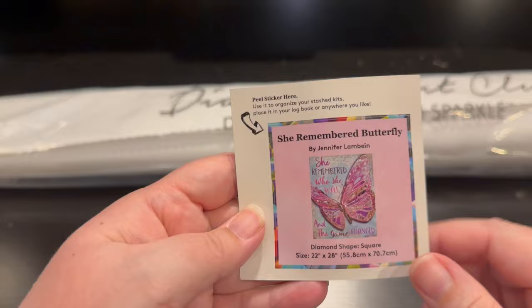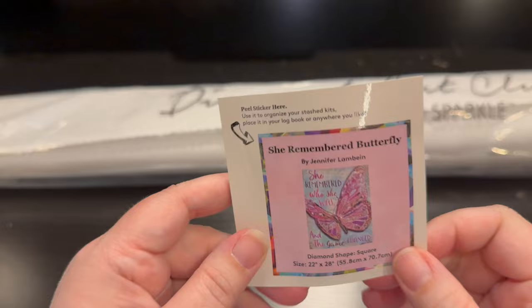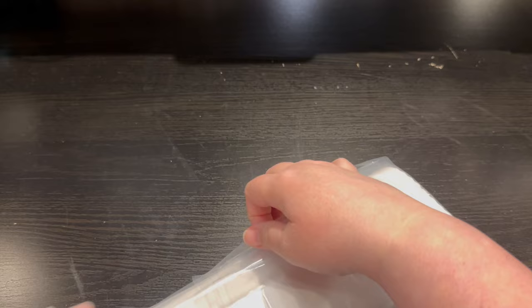This sticker is square and can go on your journal, the end of your box, or on kitting up if you kit up outside the baggies. Awesome. And there's also another sticker in here, so you end up with two.